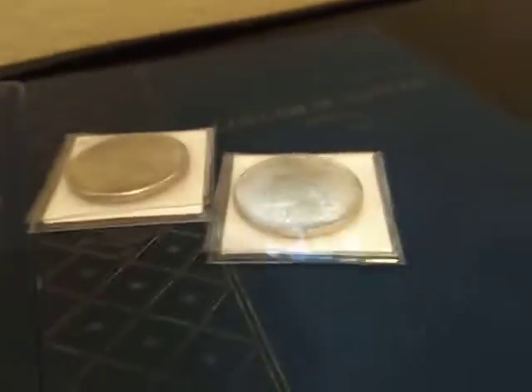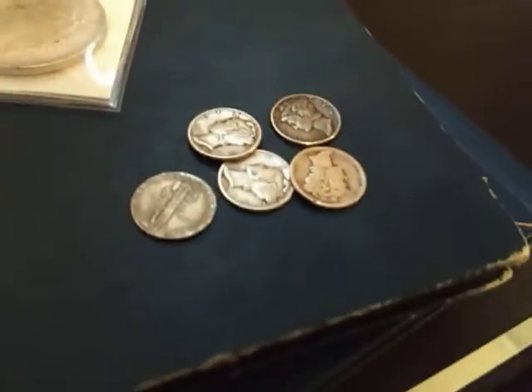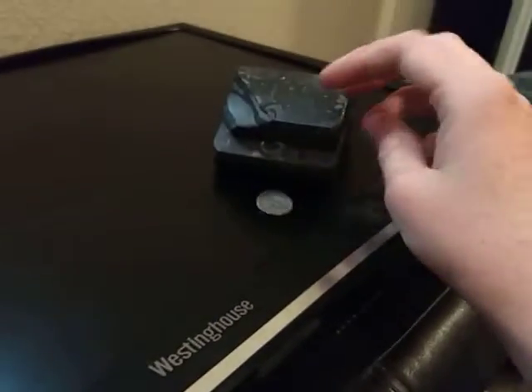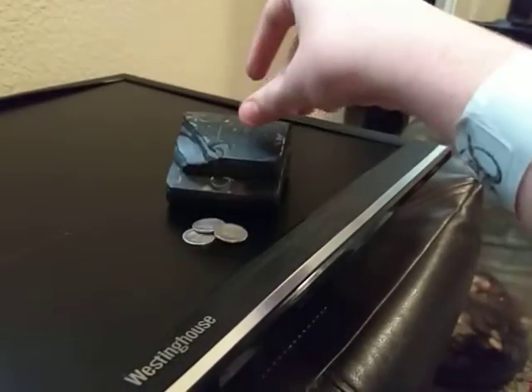First off, I'm going to show you an example of real silver. Here are a few Mercury dimes. These are 90% silver, and this is how I prove they're real. Falls right out — has no care in the world. Okay, there's real silver.